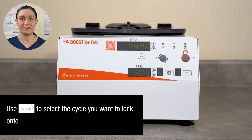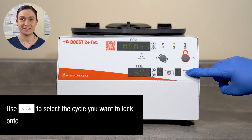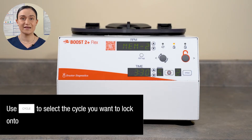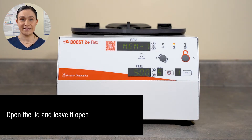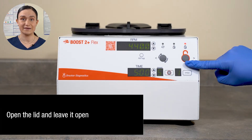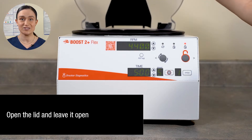Start by verifying that all the cycles you need are saved to the Boost 2 Plus Flex's memory. You can cycle through them and check their values using the Cycle button. Next, open the lid. You may need to press the Stop Unlock button if the Centrifuge Lock system is engaged.